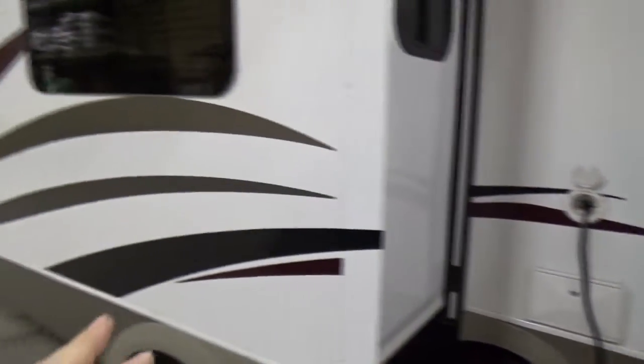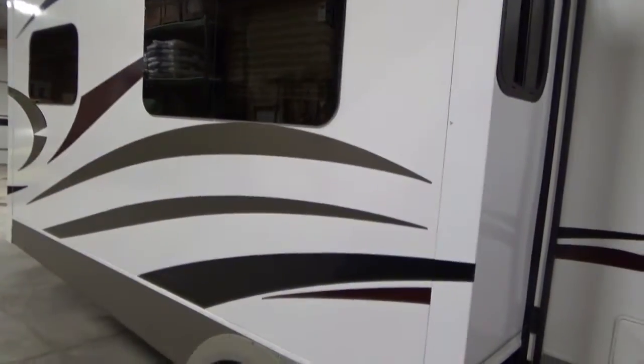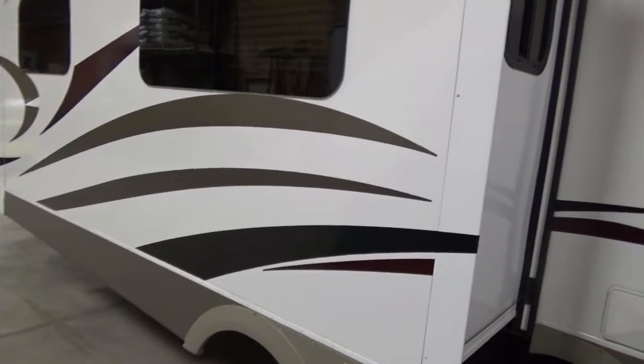30-amp power cord. Then the forward slide has your dinette and your sofa in it, approximately 11.5 feet long with four windows. By the way, these newer models have all the flush-mounted glass with privacy versus the old-style with the aluminum frames. These are much more streamlined and don't leak.